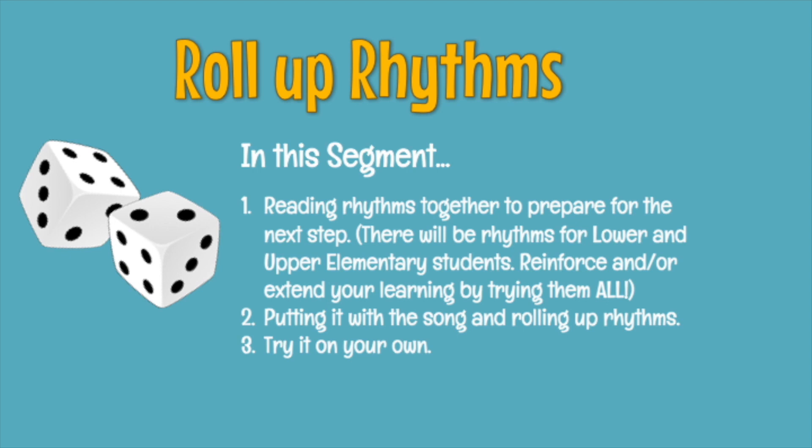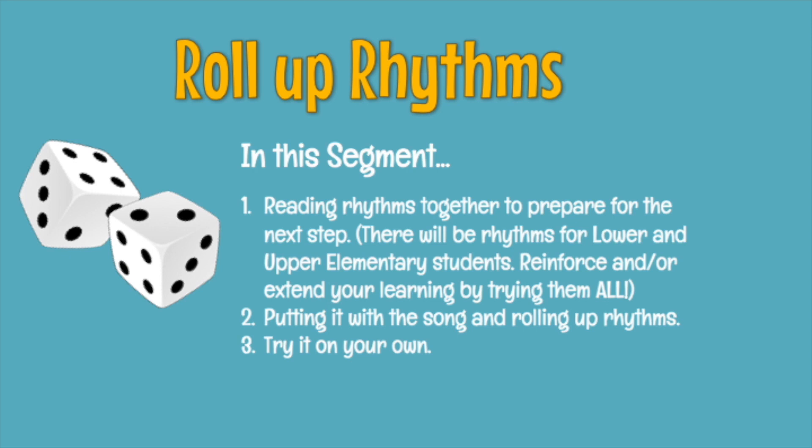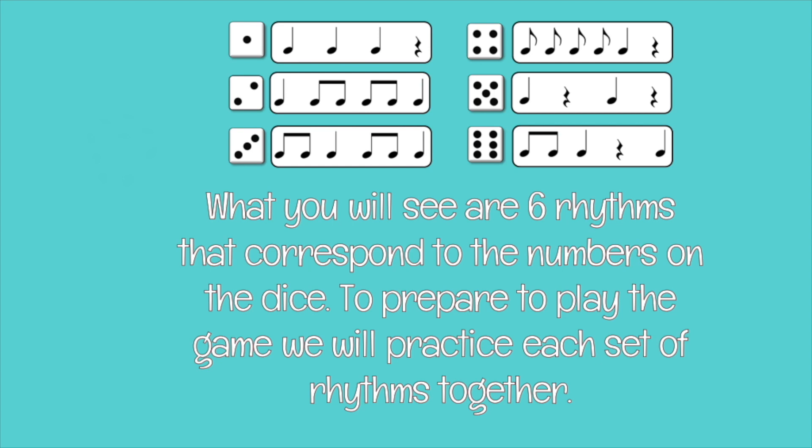In this segment, we're going to, number one, read rhythms together to prepare for the next step. There will be rhythms for both lower and upper elementary students, but all students are encouraged to reinforce and/or extend your learning by trying all of them. Number two, we'll put it with the song and start rolling up the rhythms for you to try on your own. You will see six rhythms that correspond to the numbers on the dice. To prepare to play the game, we'll practice each set of rhythms together.